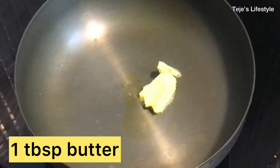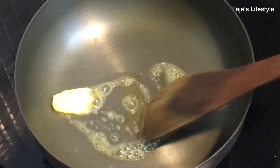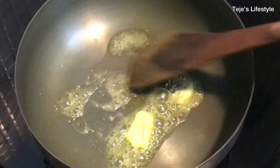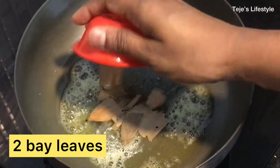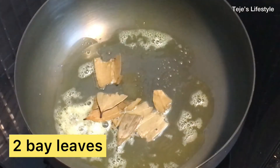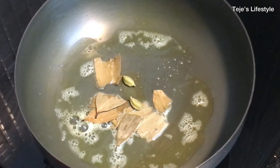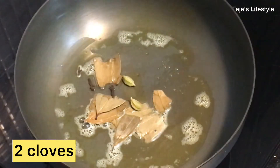Let's add 1 tablespoon of butter and let it melt. Now add 2 bay leaves and 2 cloves. Mix it nicely.